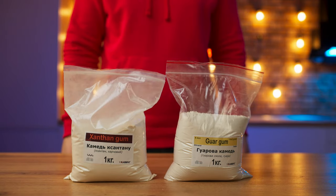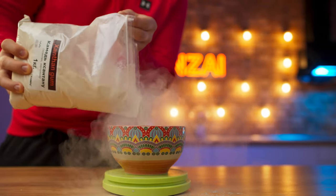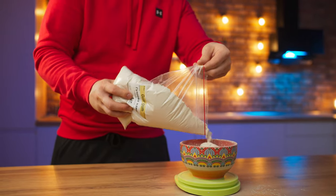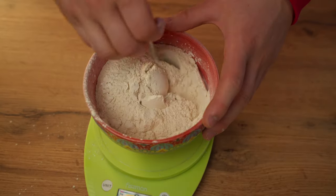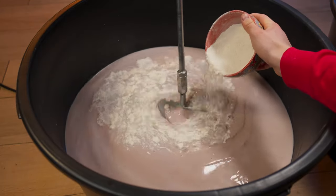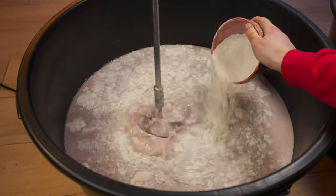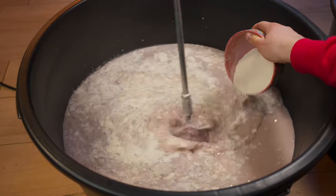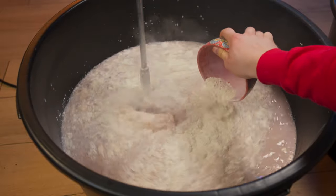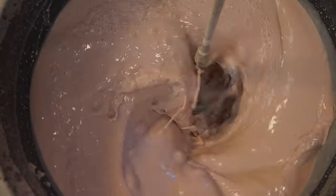Now we need some xanthan and gorghum. They will make the mixture much thicker to get a good ice cream. If we measure out 115 grams of each powder and mix them together, then gradually pour into the mixture, mixing with a mixer at the same time. These powders need to be mixed very carefully so that there are no lumps. And if everything is done correctly, the mass begins to thicken.